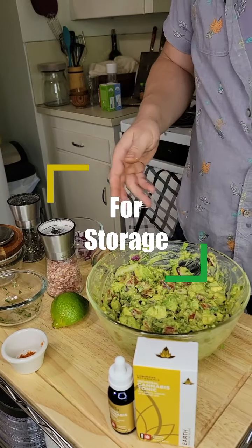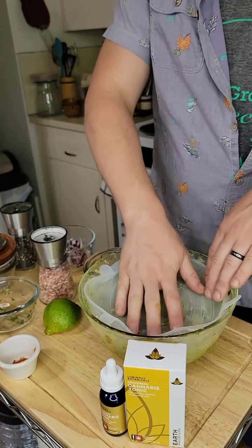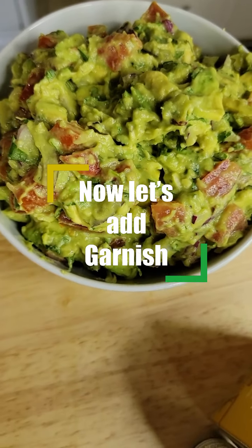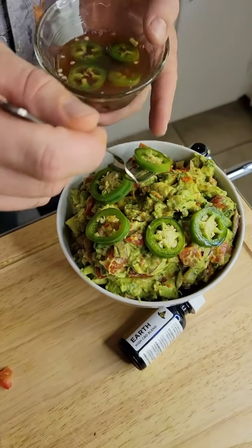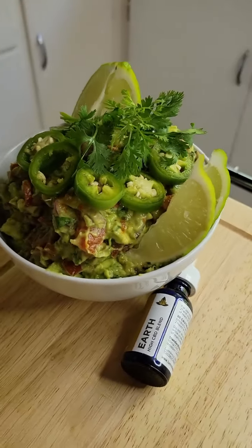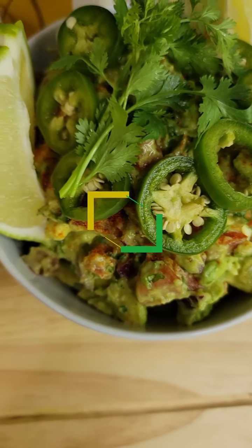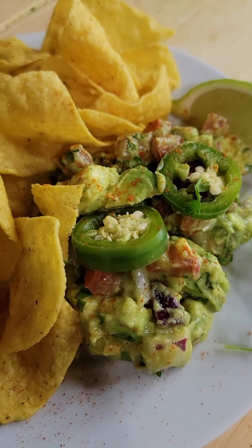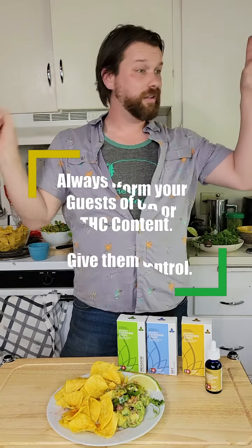After you're done fully incorporating, you want to seal it all the way down right on top of the avocado using Saran Wrap, or if you're like us, we have these reusable covers. It's important to get it all the way down on top to create an air seal. You can find the details and all the measurements of our recipe in the description attached.